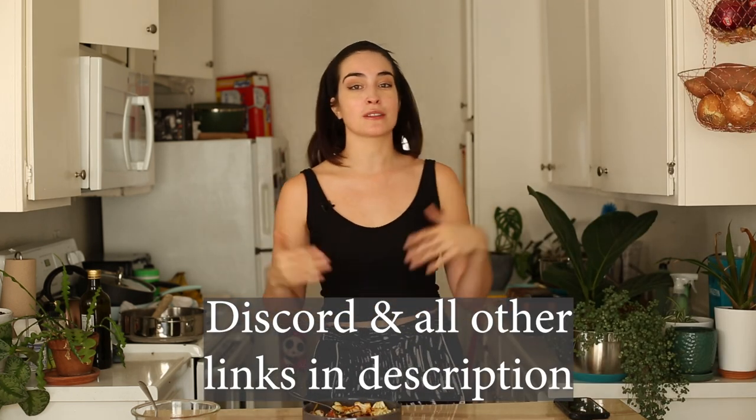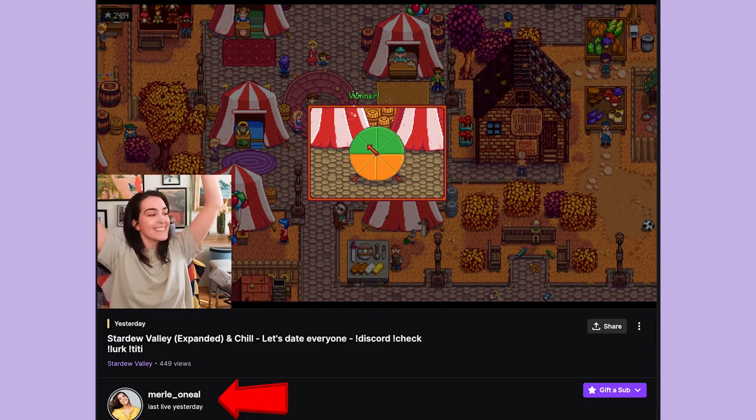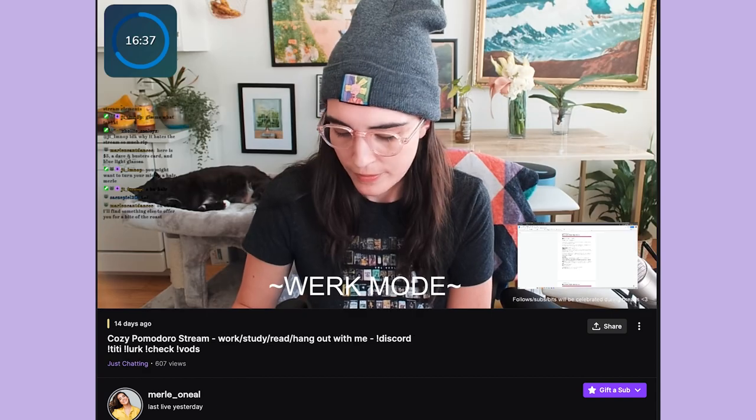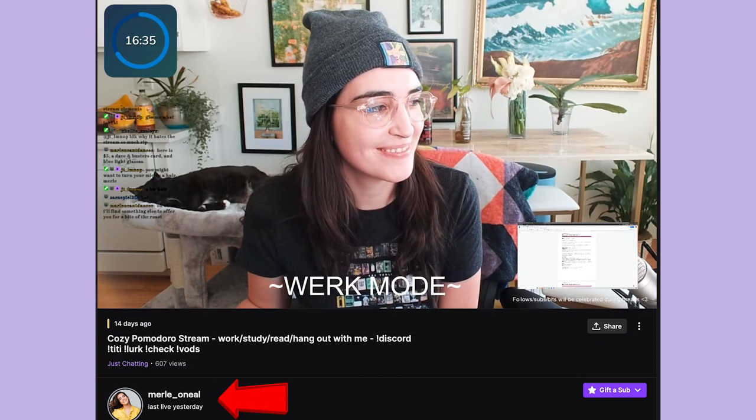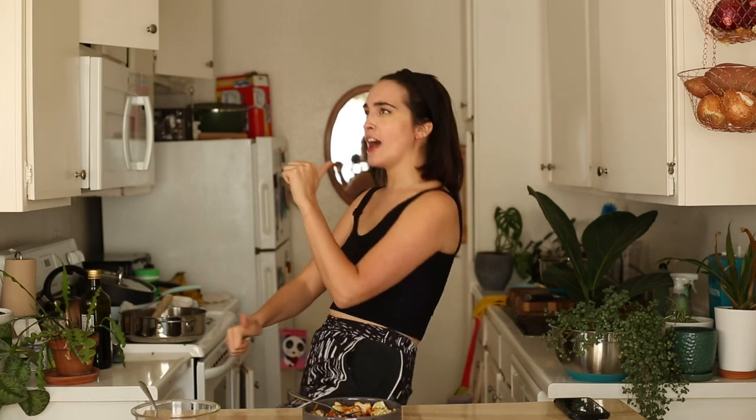If you have another recipe you want me to try, pop over to my Instagram and send me a DM — that's where I accept all my requests. I also do shout-outs there asking for recipe suggestions. Join my Discord if you want to hang out; I'm on there almost every single day and I'm now streaming on Twitch. I play Minecraft, Animal Crossing, and I do study-with-me slash work-with-me streams Pomodoro style. We have a lot of fun. Okay, I'm out of here — bye bye!